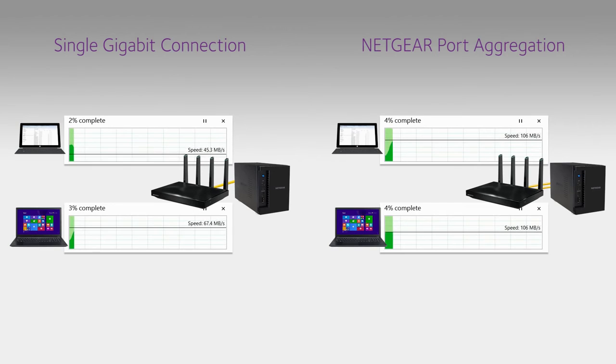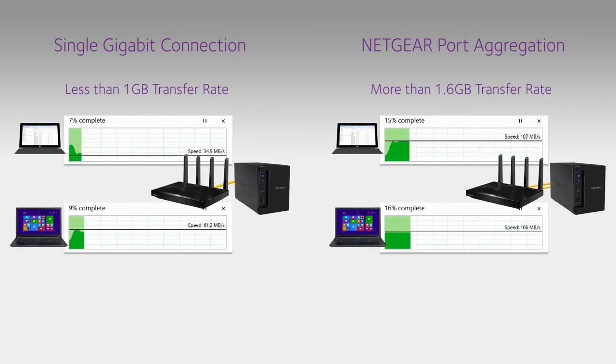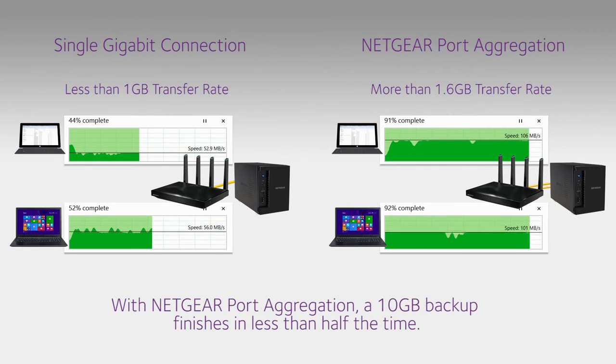On the left, 10 gigabit files are being backed up from two systems to a NAS storage device with a single gigabit ethernet connection. On the right, the same files are being backed up using port aggregation. The router with Netgear port aggregation finishes the backup in less than half the time.